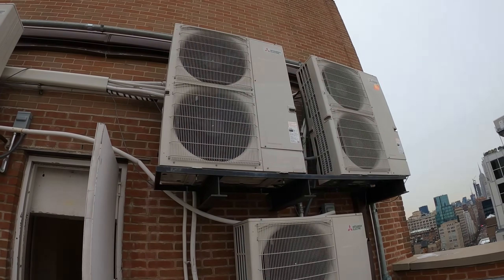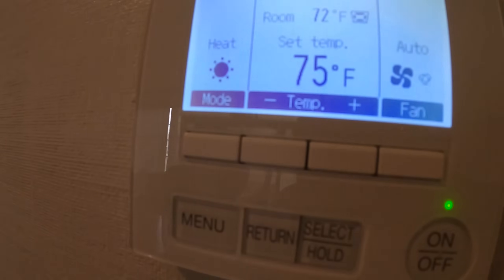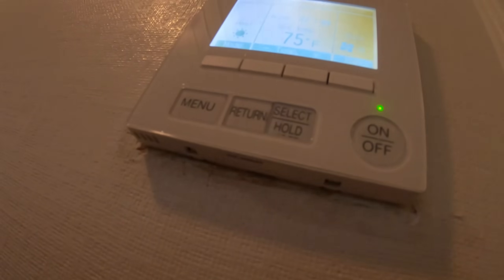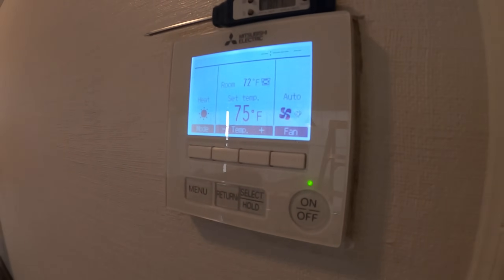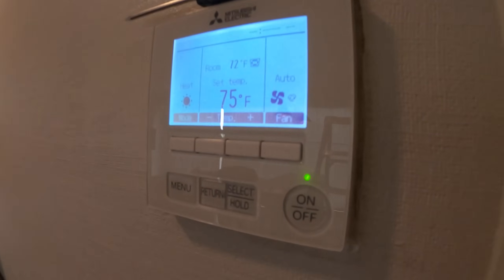Anyways, let's get in the room. Here we are at our Mitsubishi thermostat. This is model number PAR-40MAAU, which is the same thermostat as the other one for the Mitsubishi City Multi unit, but changing the settings should be different here.